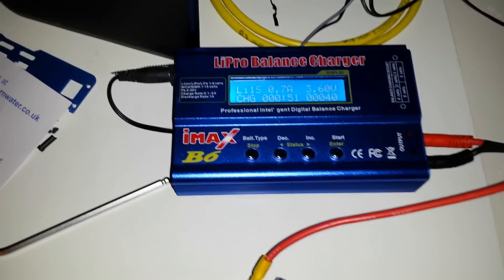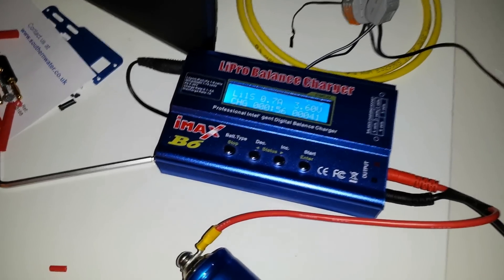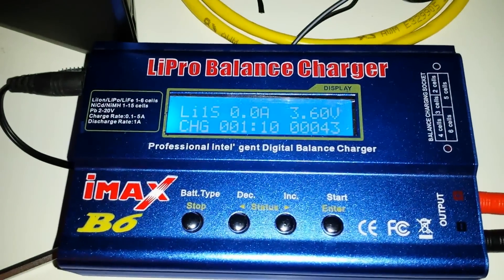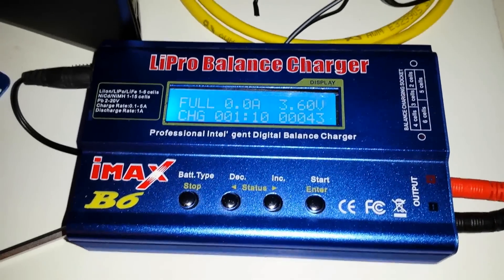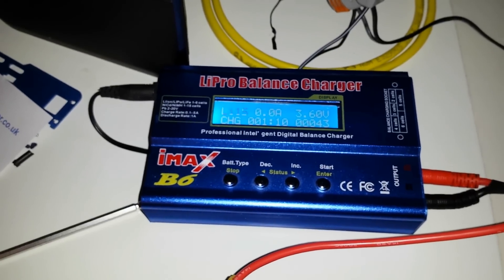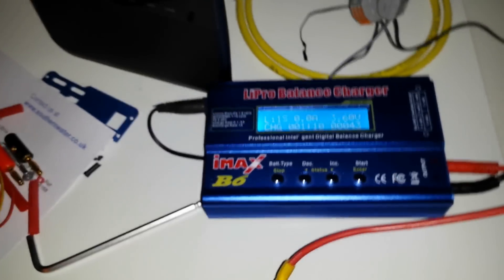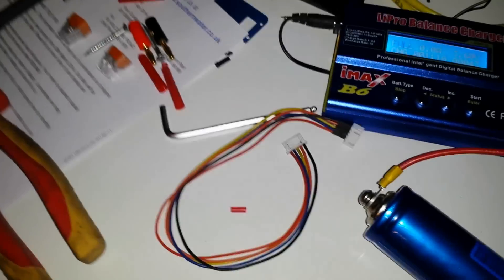I might have to find another way to connect these because they're quite fiddly. Well, that certainly didn't take long — just as soon as I turned off the camera it charged to full: 43 milliamps at 3.6 volts. I'm going to do as many as I can tonight and come back with another video once I'm done. I'll be using the set of four-cell balance leads.